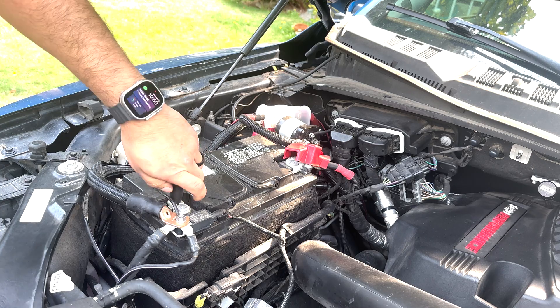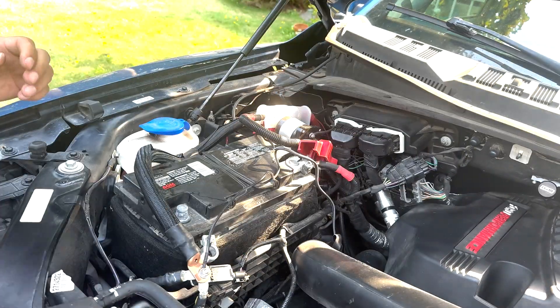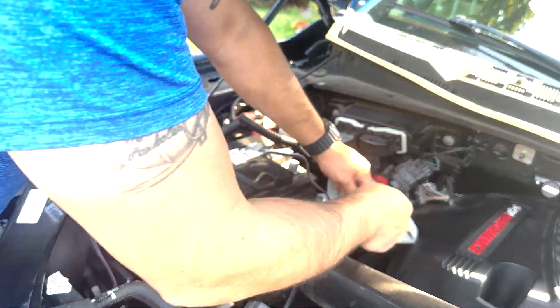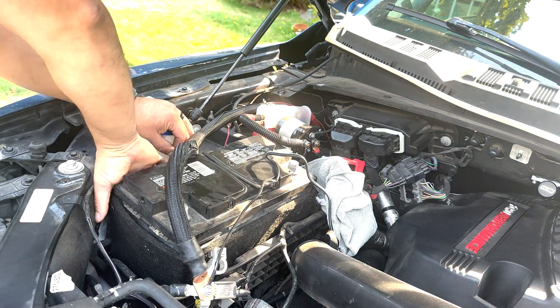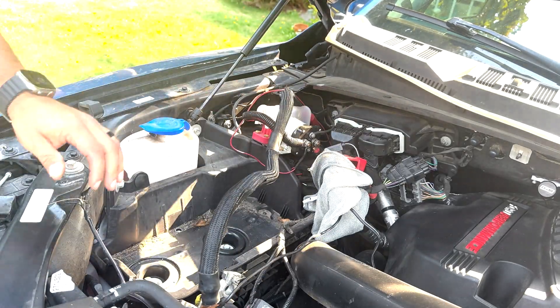That's the OEM blanket. To remove the old battery I used a 10mm socket to remove the nuts which secure the terminals. I removed the negative side first and then the positive, making sure to keep the connectors away from the battery terminals. Then I used an 8mm socket to loosen and remove the battery hold down bar on the passenger side.